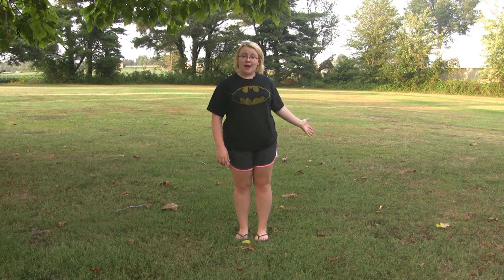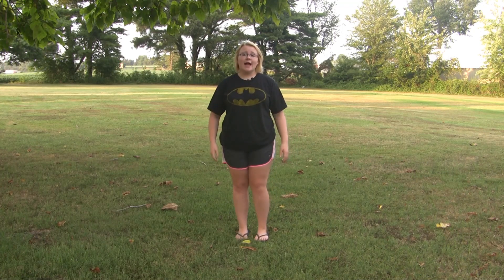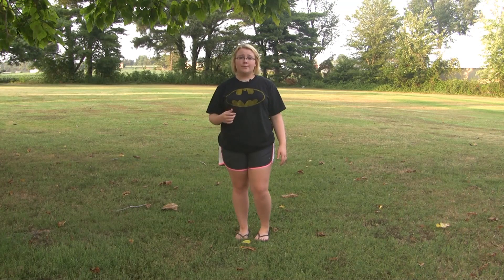"A lawn is nature under totalitarian rule" - Michael Pollan. This is true. The small blades of grass are the people and I, Chelsea Cartwright, am the dictator. Today I will be showing you how I mow my grandparents' lawn.